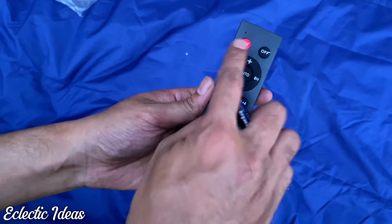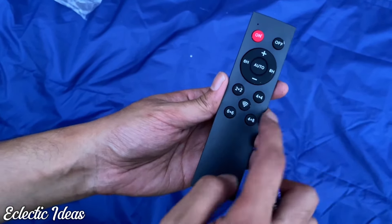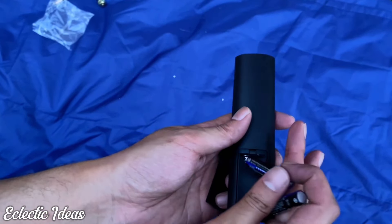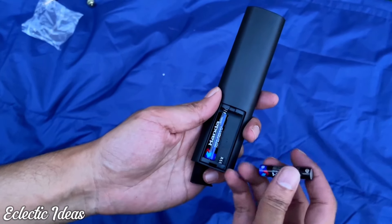Here's the remote. It has on and off functions, six-hour and eight-hour timer modes, and different light modes. Just pull off the back of the battery case, pop your batteries in, and you'll be ready to go. Hassle-free solar lighting magic.